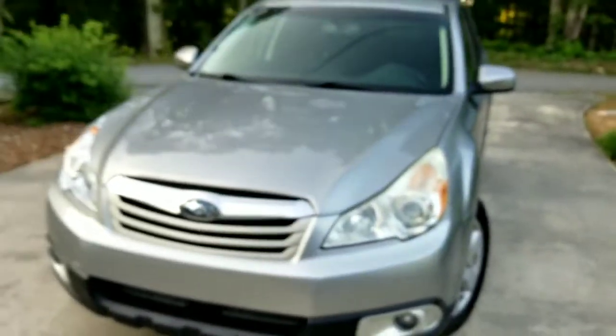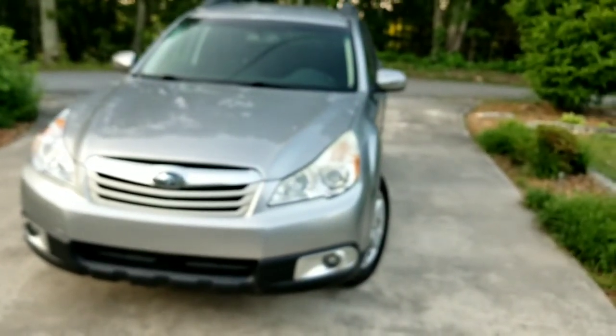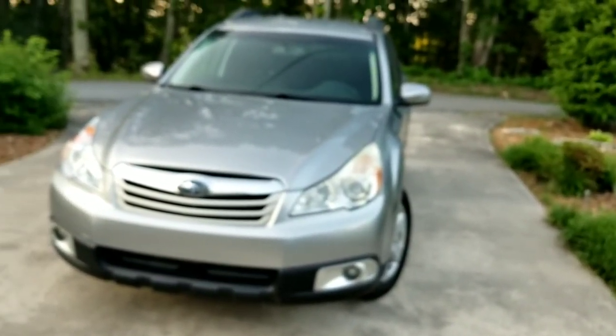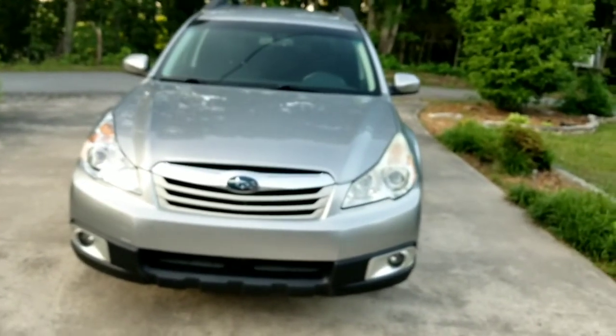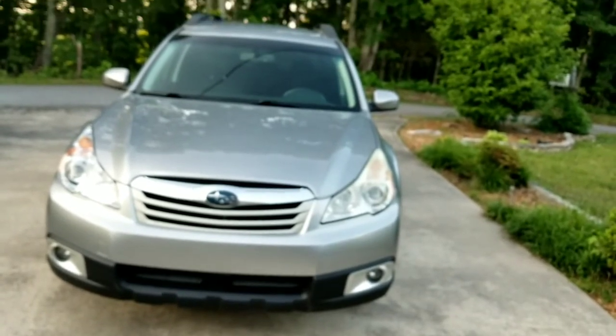So this is a look at a 2011 Subaru Outback 2.5i Premium. I hope you enjoyed this video. Please like, subscribe, and comment, and I will see y'all later. Bye.